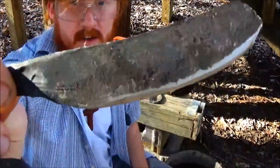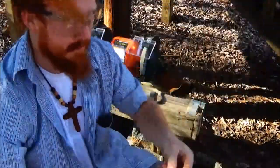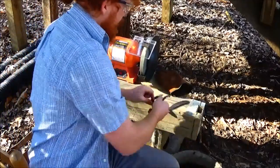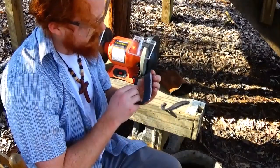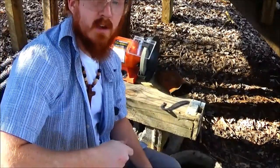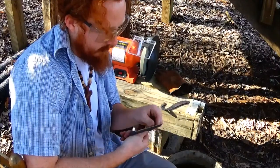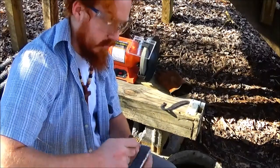So we've got our initial grind on there — our initial bevel, as you can see. But it's going to take a lot more to really get this knife sharp. It could probably cut right now if I pushed hard enough, but it's definitely not sharp. We've got our initial bevel and now we can touch it up a little bit with a file, and then after that we'll use some stones to really get it to a good sharp edge.